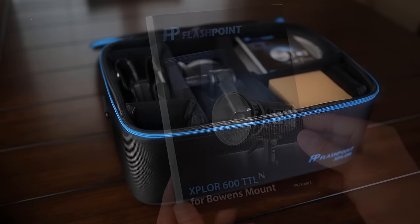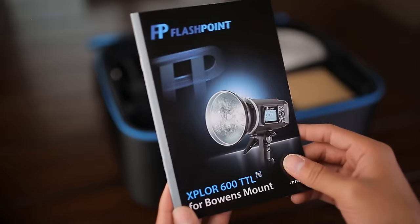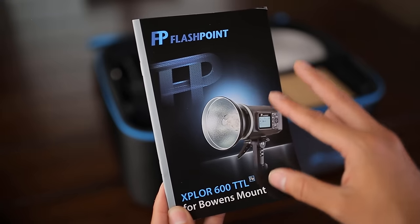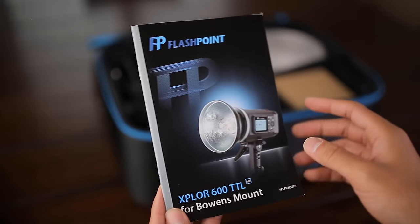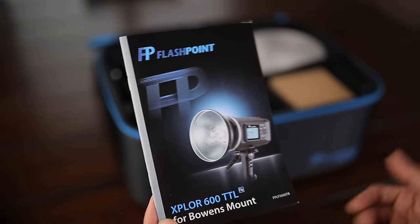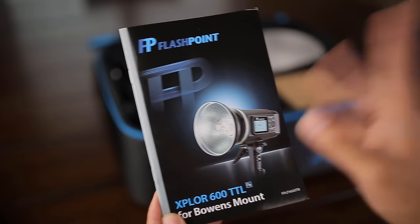So here's the inside. I'm going to show you each item in the box individually. The first thing I want to show you is the manual. I recommend you read it for at least five minutes — I'm pretty sure it'll answer a lot of your questions. If you have any questions after watching the video, just let me know.